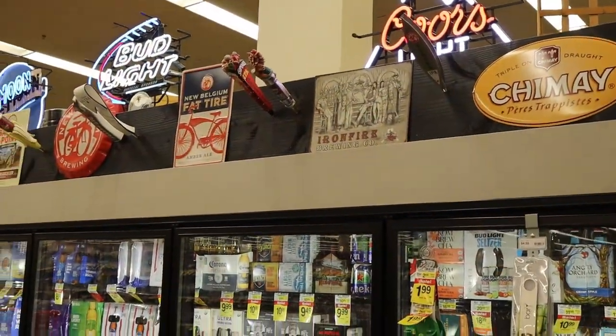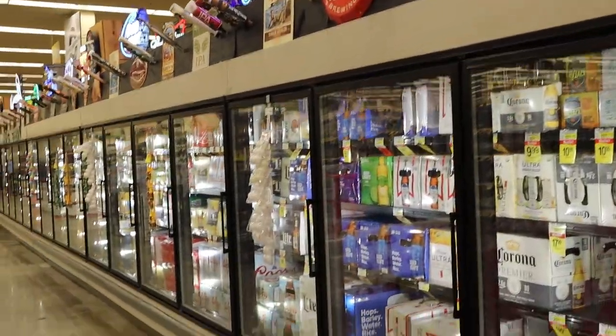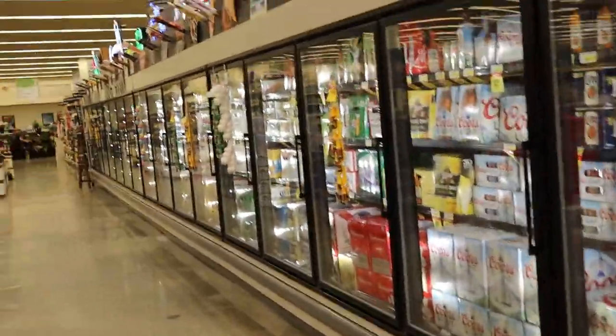Bonus info: whenever you see a beer case at 33 degrees, that means a technician lives close by. Look out for that.